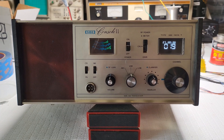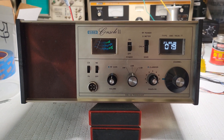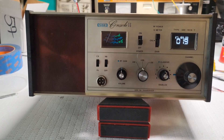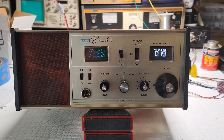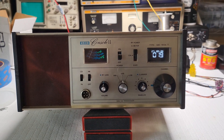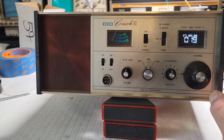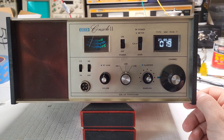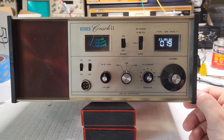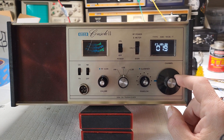All right, here it is all together, looking way better than having holes in the bottom. It was some work but at the end it's worth it. It's looking great now with the painted channel selector. I think this is a better look overall for the radio.